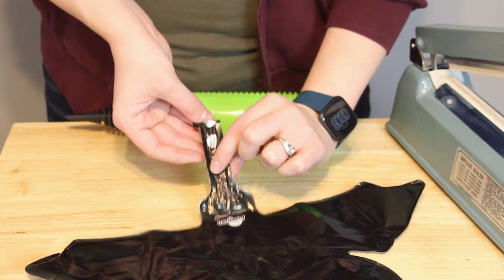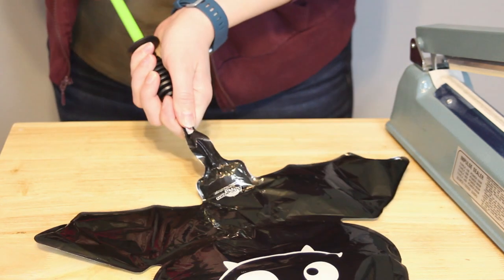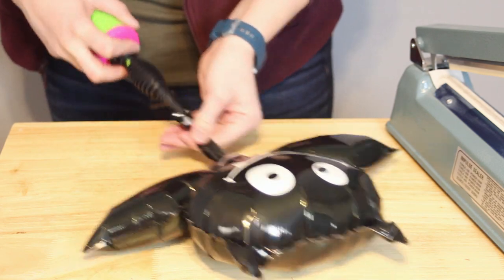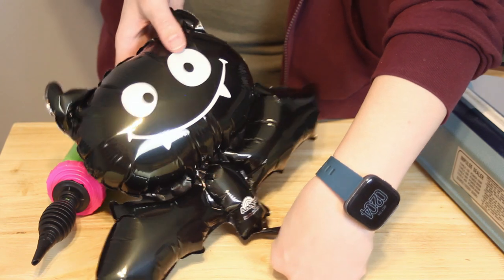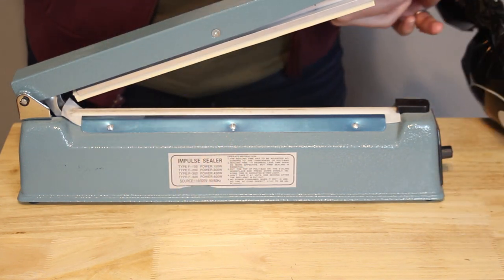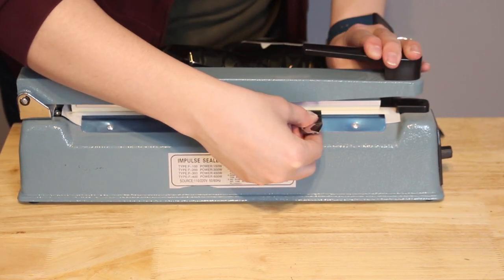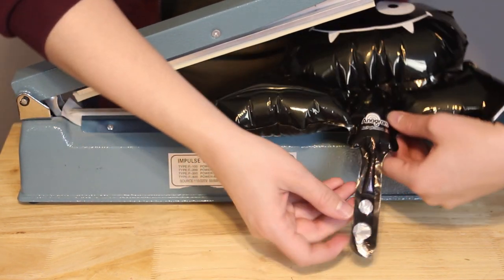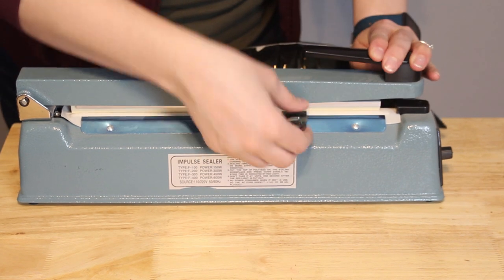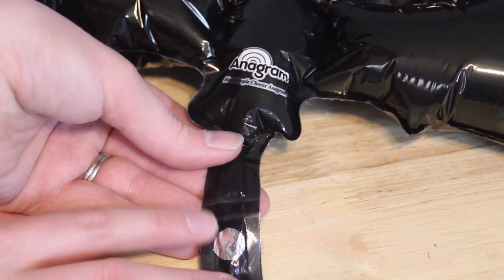Now inflate the 13-inch foil balloon. Mine does not have a self-sealing valve in the neck, so I have to heat seal it closed. If that's not something you want to do, make sure when you purchase your balloon it does have that self-sealing valve. Inflate until everything is taut, specifically checking that the bat's ears are nice and inflated. Keeping a firm grasp on the nozzle, bring over the heat sealer and get a nice tight seal all the way across. Push the air away from where you'll make the seal and hold it for a few seconds. Every heat sealer is a little different, so do some experimentation ahead of time. Come back and do a second seal slightly above the first — this ensures everything is tightly closed, and the balloon will last several days.